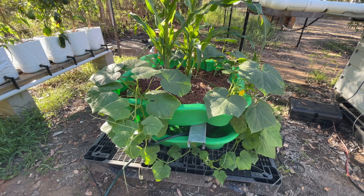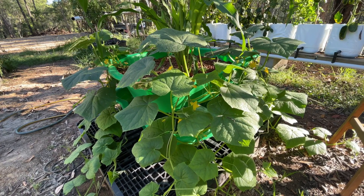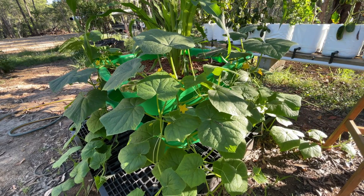A ton of pickling cucumbers are growing, and I'm hoping that by the time the pickling cucumbers are ready, I'll have enough dill to make dill pickles.